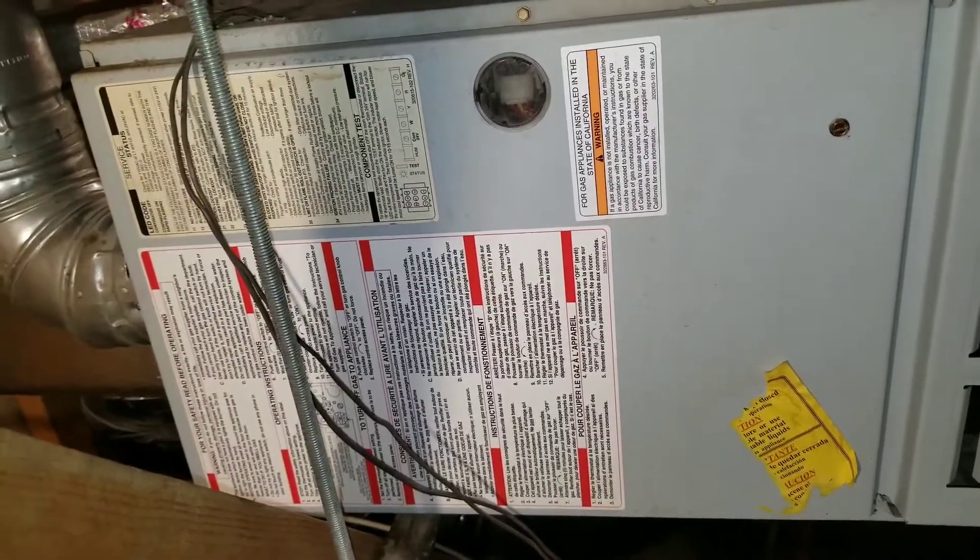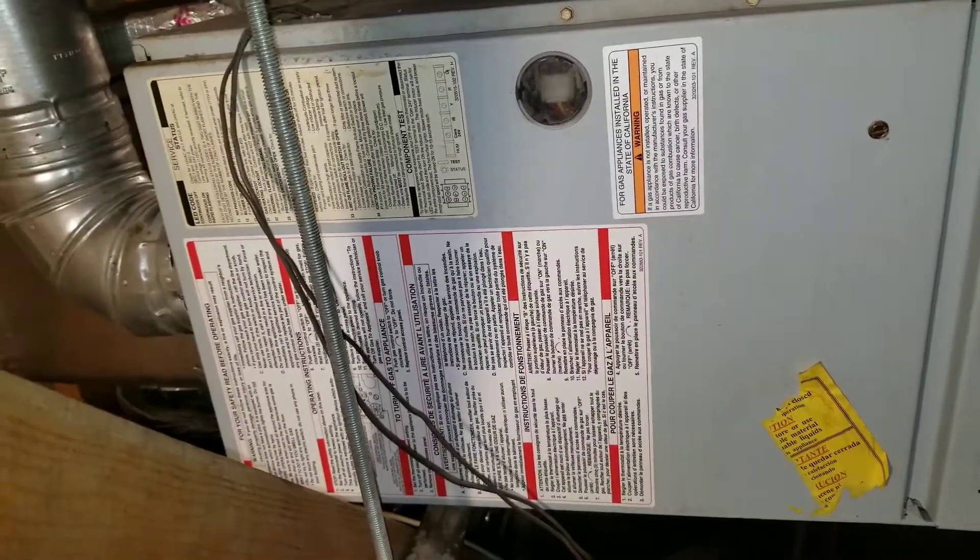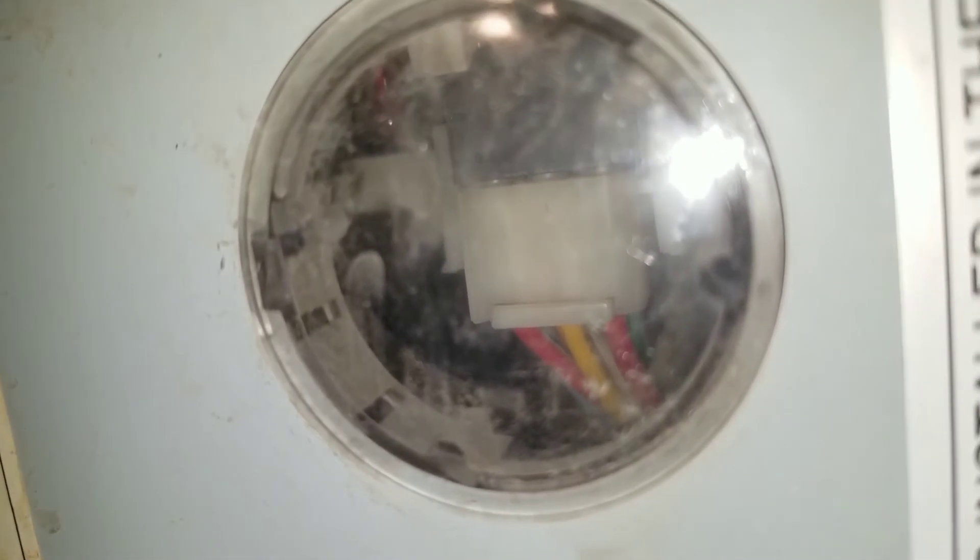The first thing you want to do when you're coming up to the furnace board to inspect it, you want to see if your furnace board is getting voltage. When you look through the sight glass, I do see that my LED light is flashing. This indicates that I am getting low voltage to my furnace board.